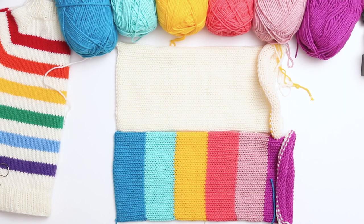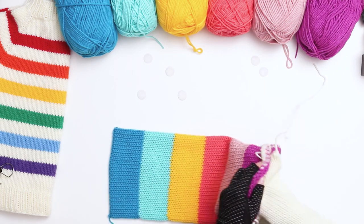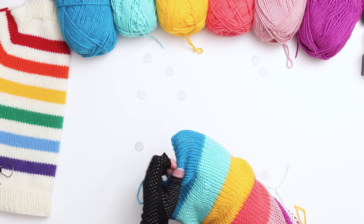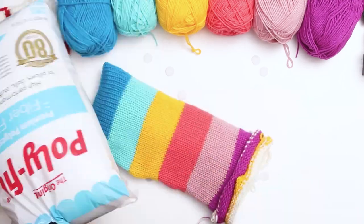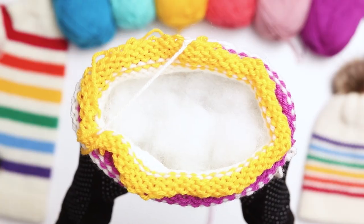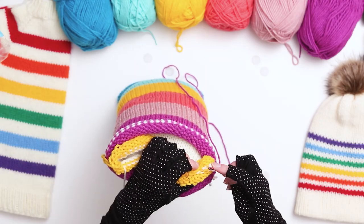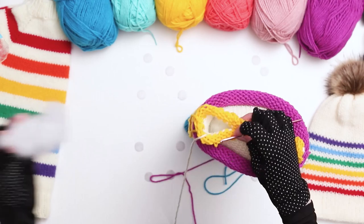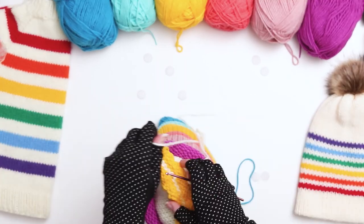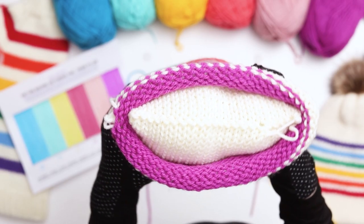You'll now have two tubes, each with one seamed side and one open side. Insert the interior tube into the exterior tube, using your finger to push the corner of the interior into the corner of the exterior. Then use stuffing to fill the pillow, making sure to stuff it evenly — you want a medium amount, not too much and not too little. Once your pillow is filled, seam the interior tube in the same way as before. When you're a few stitches from the end, check if you want to add any additional stuffing, then finish the seam and remove the scrap yarn. Then seam the outer layer and remove the scrap yarn.